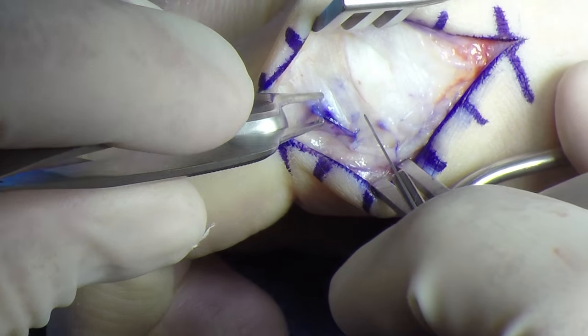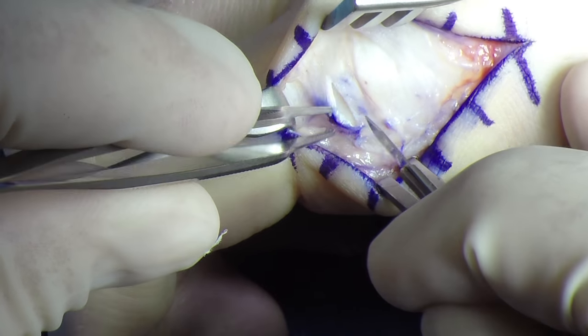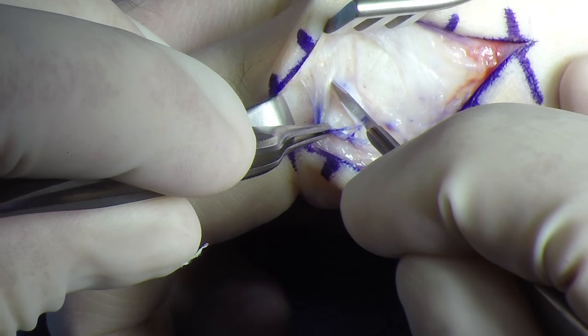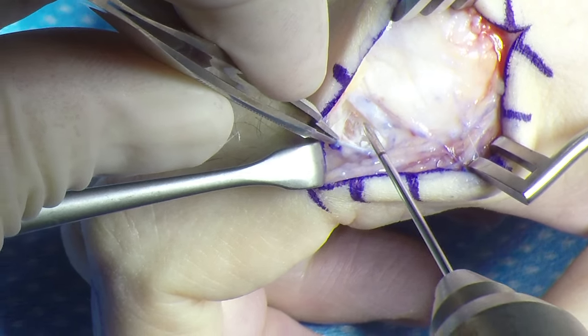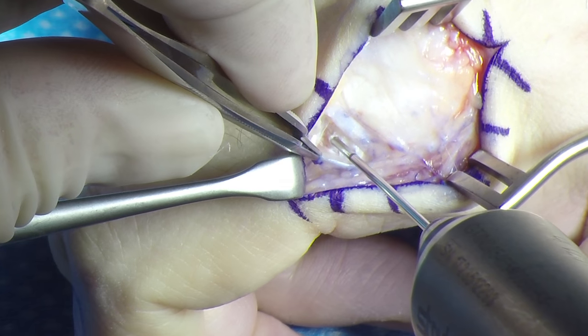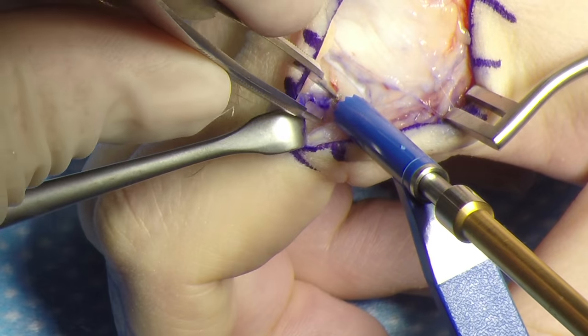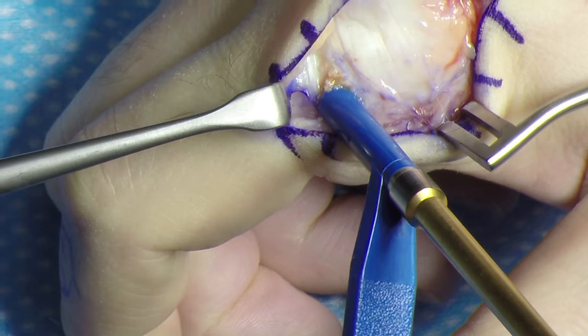An incision is made in the sagittal bands in line with the fibers. A guide pin is then placed at the insertion of the collateral ligament, sitting on the volar aspect of the proximal phalanx. A 3.5 millimeter drill is then used over the guide pin.